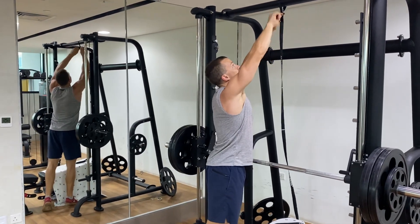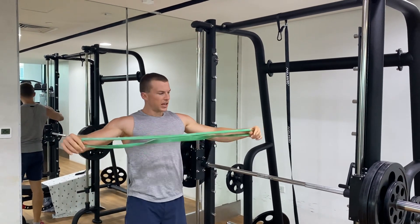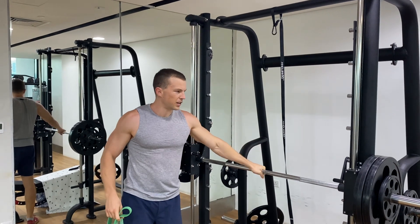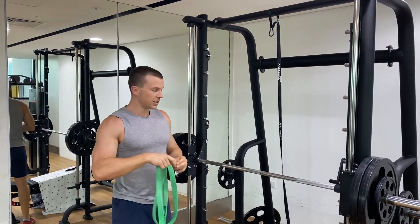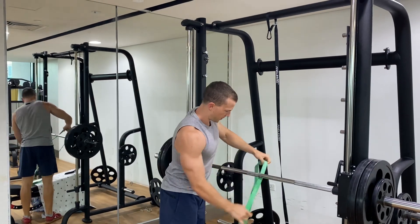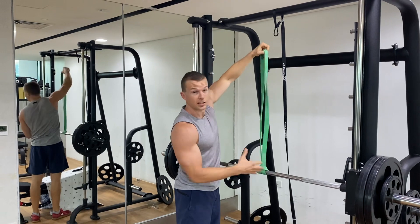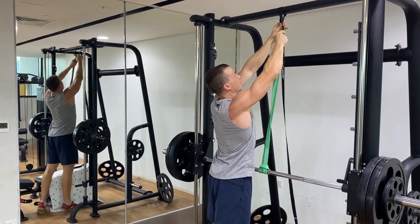Then you want the band. The band you want depends on the exercise. So if you're doing a bench press, you're going to want a medium thickness band. So you go here, lift it up like this, and then you just touch it to the top.